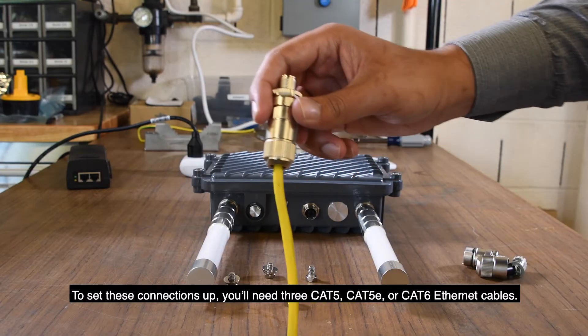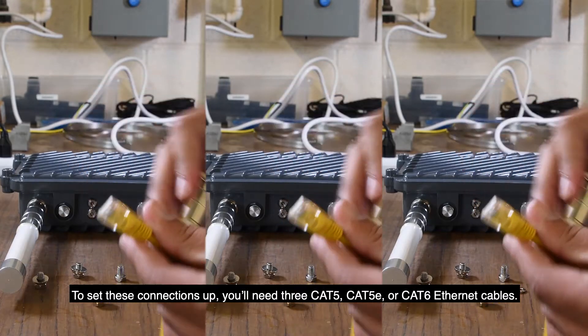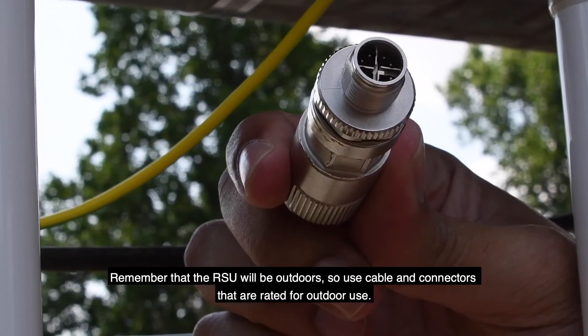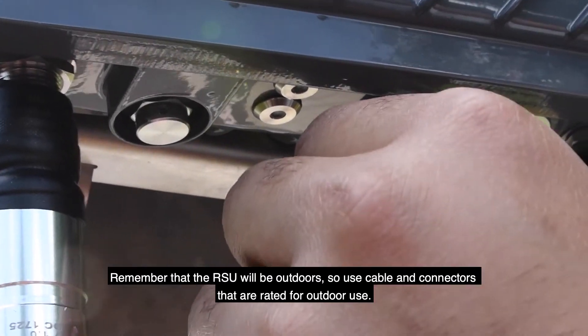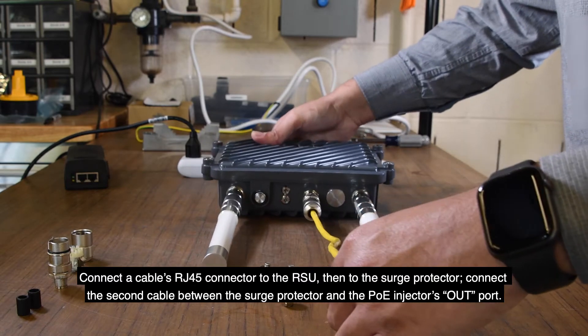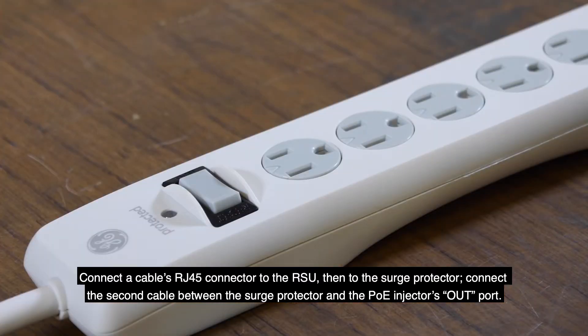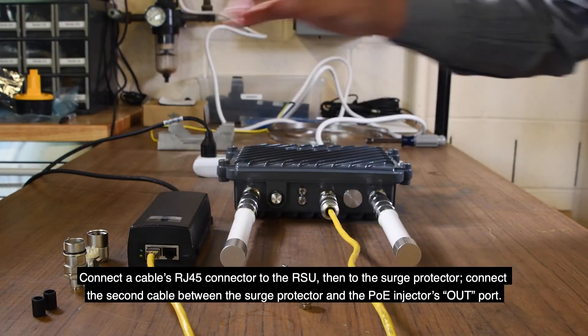To set these connections up, you'll need three Cat5, Cat5e, or Cat6 Ethernet cables. Remember that the RSU will be outdoors, so use cable and connectors that are rated for outdoor use. Connect a cable's RJ45 connector to the RSU, then to the surge protector. Connect the second cable between the surge protector and the PoE injector's out port.